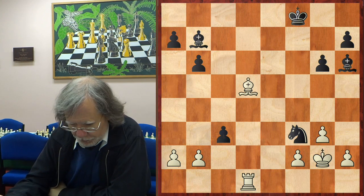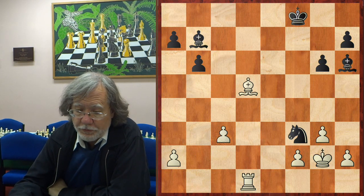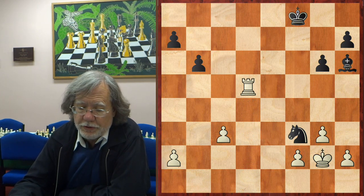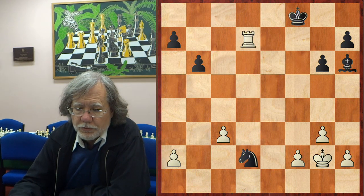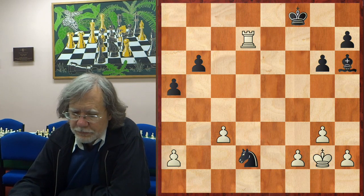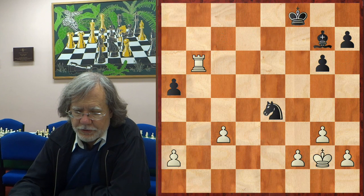But probably white can hang on for a draw there — well, maybe not actually. In any case, Jamison felt that he had to take on c3. And after the exchanges, black has two pieces for a rook. Horth is a little bit unlucky that his two pieces just aren't working terribly well together at the moment. He tried knight d2, rook d7, a5, with the idea of trapping the rook if rook takes h7 with bishop g7. Even that is probably likely to be a draw. But Jamison played it safe with rook c7 and exchanged a few pawns.